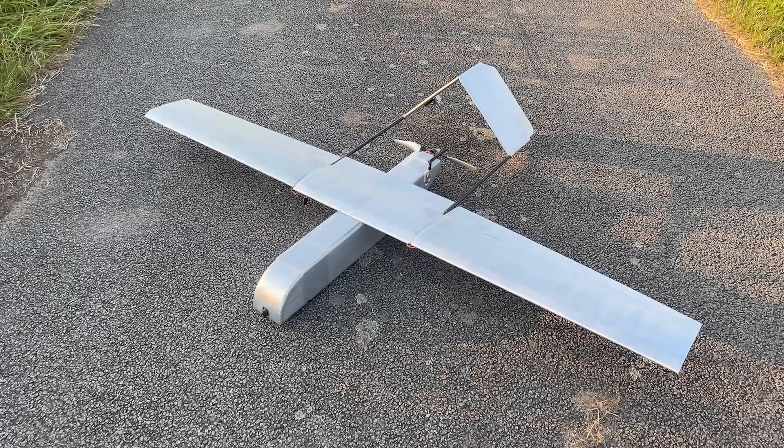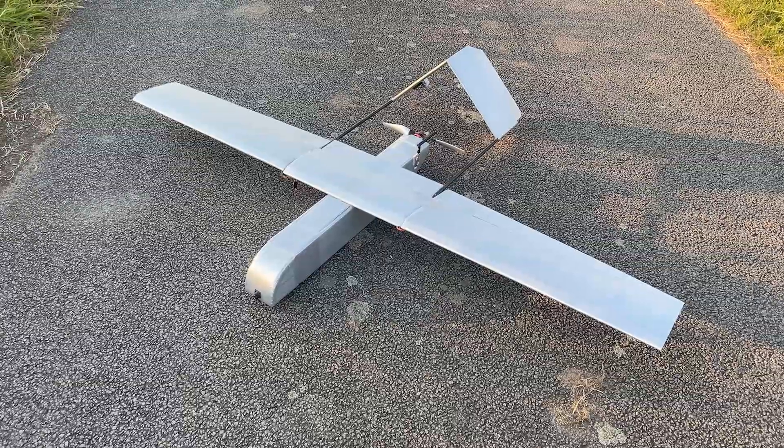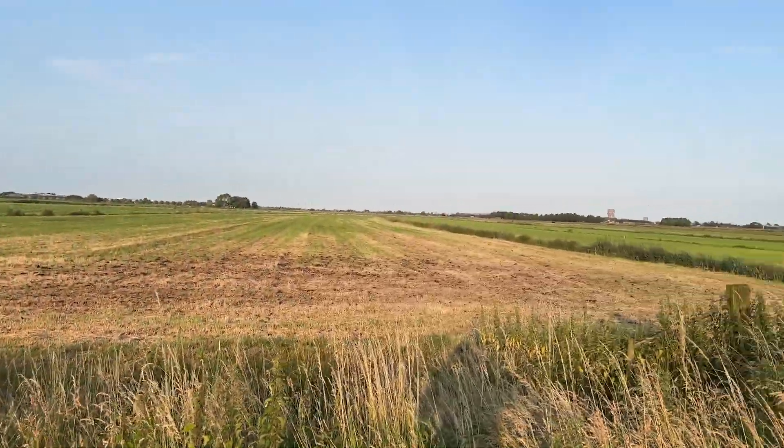What's up guys, it's AirstuffFPV here. I've got the Silver Spectre autonomous UAV and we're going to do some autonomous flying. It's going to fly a low altitude waypoint mission at this farmer field today.